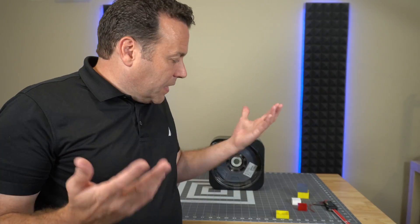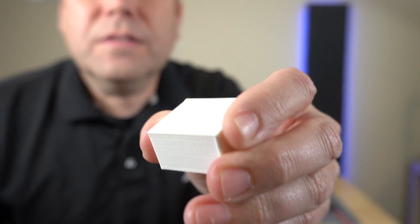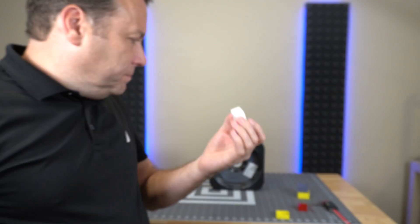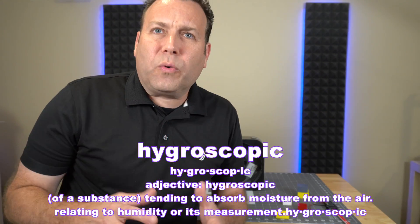As for the PETG — that roll had been sitting out for about six months with no bag, so I thought it was already pretty wet before putting it in the moisture chamber for three days. I thought it was going to be done, but you know what, that PETG printed absolutely perfectly. No issues whatsoever. So maybe it's not as hygroscopic as I thought.